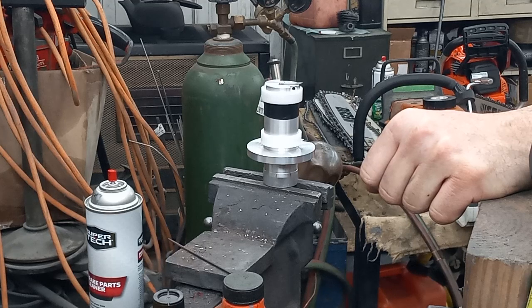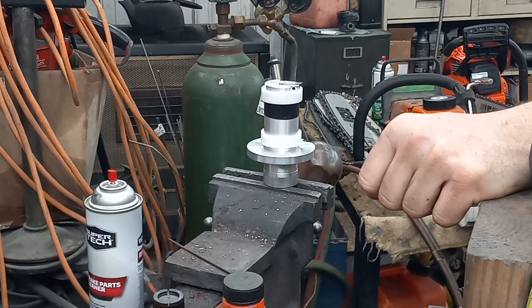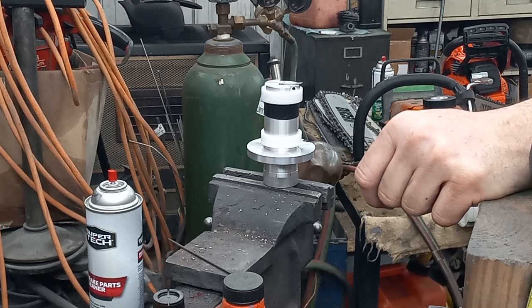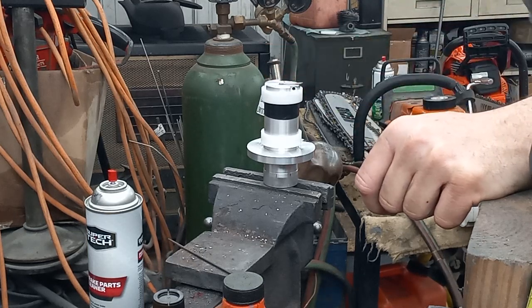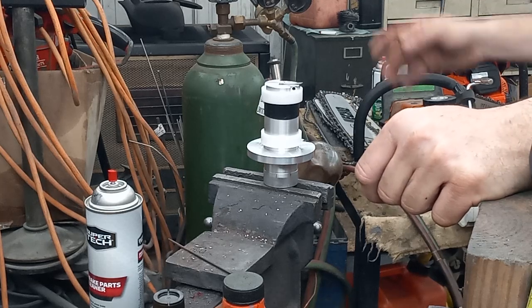I think it offers something for the guys that might not have a four-jawed chuck on their lathe. There's probably more ways to cut chambers than what I do, but I've got about five different options on how I do chambers, and this gives me about a fifth different option. I bounce between all of them.